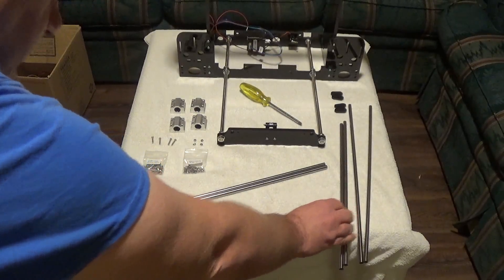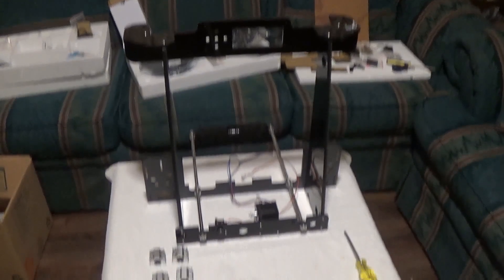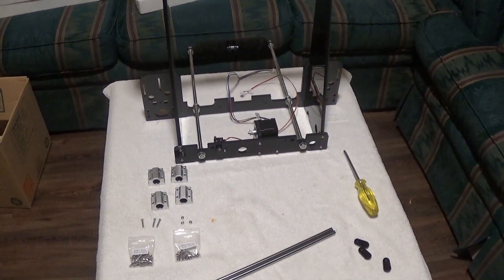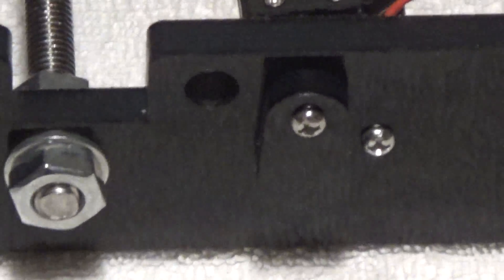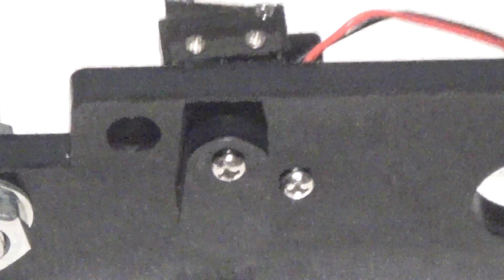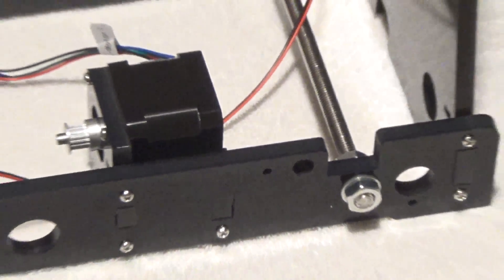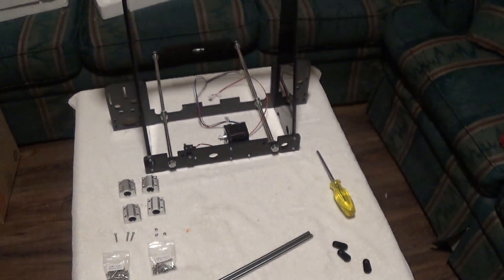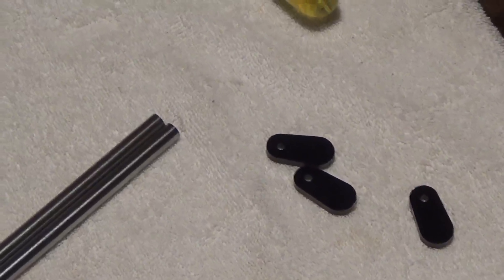I've turned the printer around to the backside. I've already put one of the little stop covers in — they go right next to those holes. That's the hole it covers up and that's where the screw goes through. I'll show you how to install that by grabbing one of these covers.